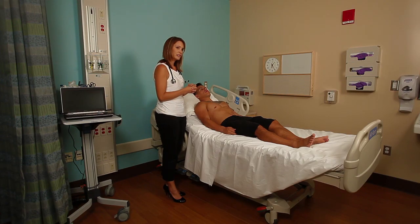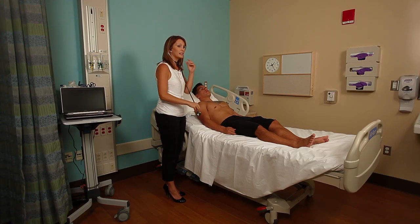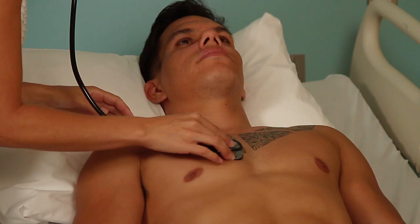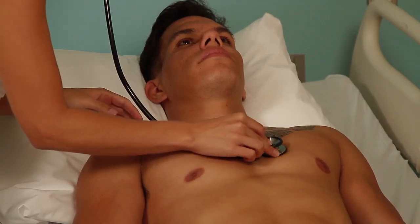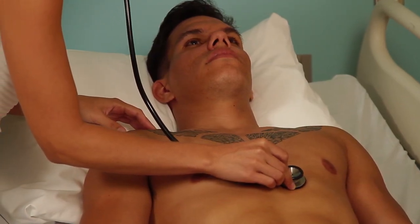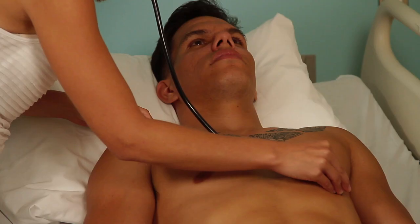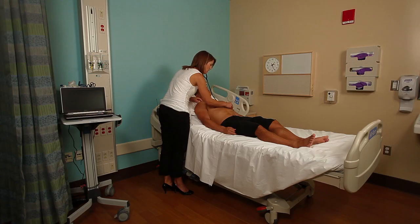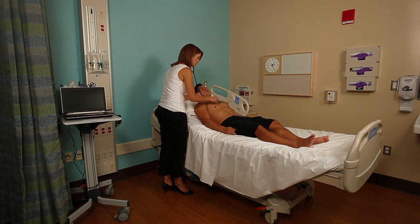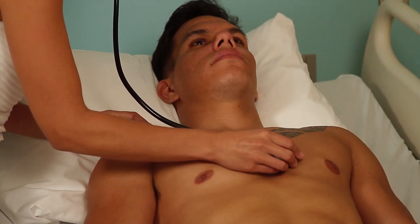The next step is auscultation of the cardiac structures. We're going to auscultate over those same areas we palpated. I'm going to start with the diaphragm and then move through the same areas with the bell. Starting at the second intercostal space on the right, then the left, down to Erb's point — inch your stethoscope inch by inch down the third, fourth, and fifth — and then over towards the mitral valve at the apex of the heart, the fifth intercostal space in the midclavicular line. All the while you're listening for murmurs, normal S1 and S2, and any extra sounds like an S3, S4, or a split S2.